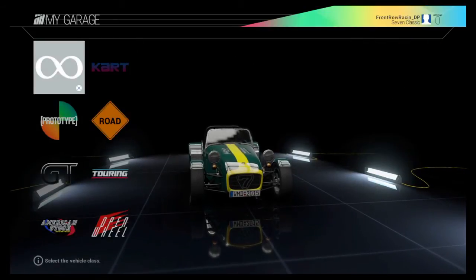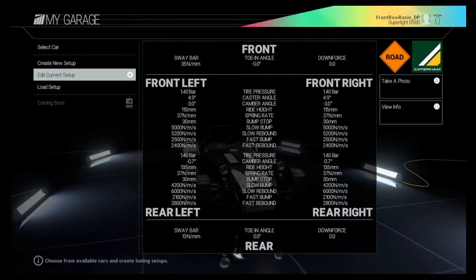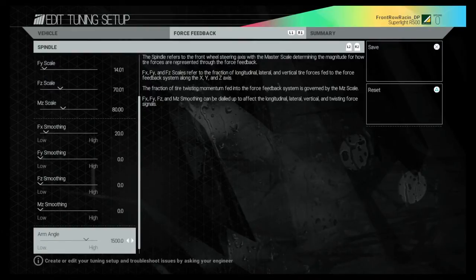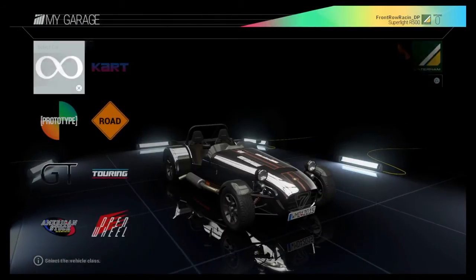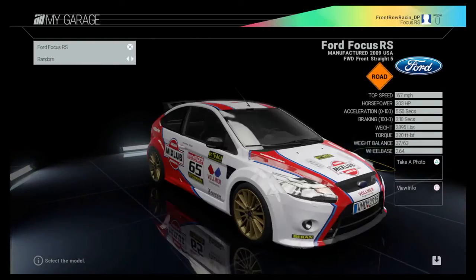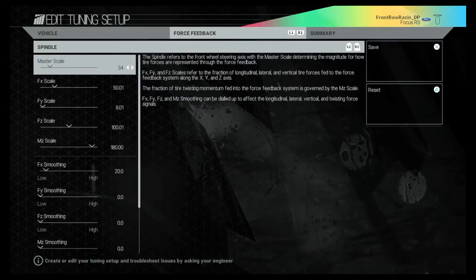Jack Spade must have spent a long, long time going through all of these — it must have taken him an absolute age. He might not be too happy that I'm thrashing through this like this, but if it helps those out there who want to make these changes, then so be it. With the tire force and force feedback on 100%, if you don't do these settings, your wheel will feel very, very heavy.